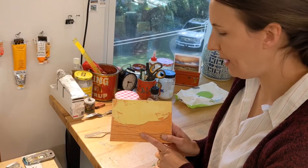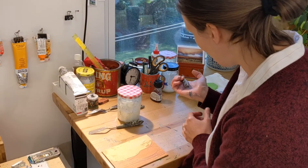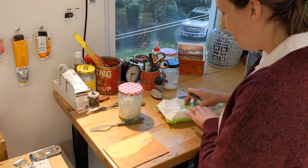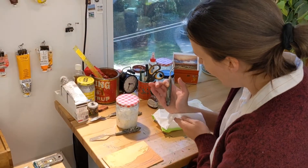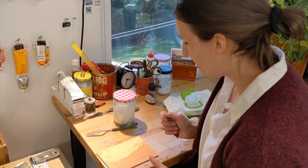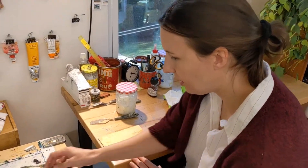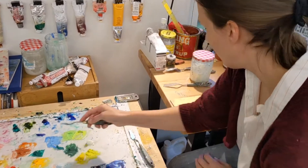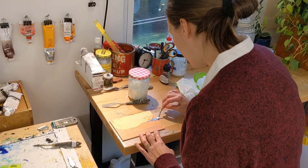I like to paint on colored panels, so you get that fun color poking through. So I made a bunch of skies. I always have baby wipes on hand for messes. And I've already mixed up some colors — typically I mix colors as I'm going, but I mixed some up for this little demo. So I'm going to start by finishing up the clouds here. This may not turn out well, but we'll see.